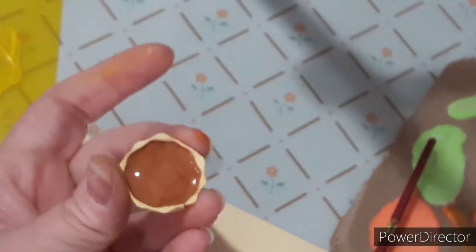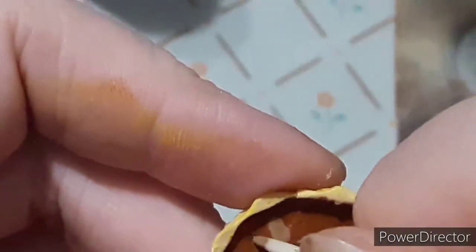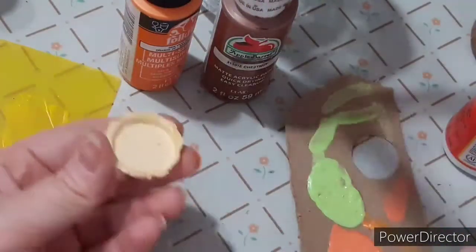For the inside of the pie — this one I'm showing is for the pecan pie. I took a nutmeg color by Apple Barrel, mixed in Folk Art orange to get this color, and mixed in either matte mod podge or gloss mod podge. I did a thick coat of this, put it in my toaster oven to harden, then went over it with other Folk Art paints to draw on my little pecans.